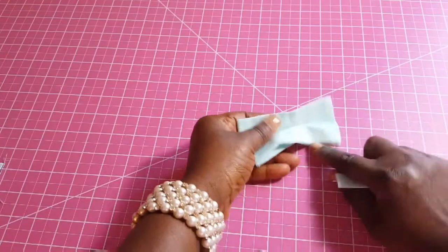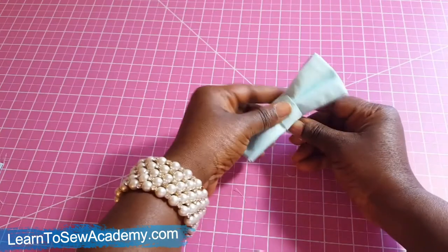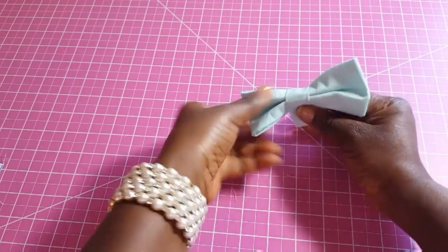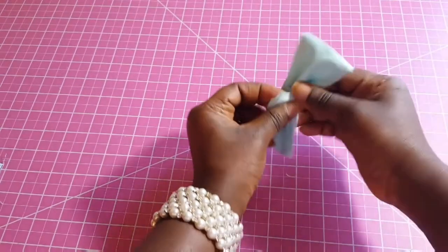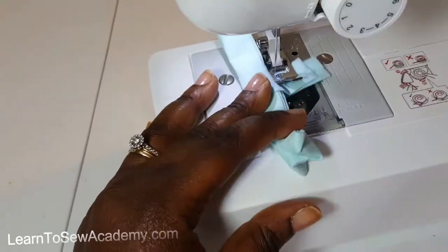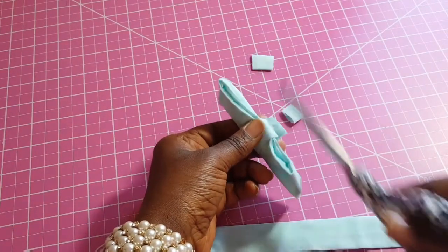Now we take the bow we made earlier and wrap the shorter strip around it, making sure we center it. Then go to the sewing machine and sew it down. Clip off the excess fabric, and you can serge or zigzag the tip.